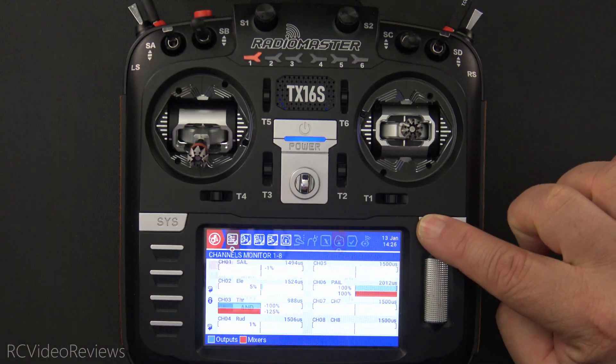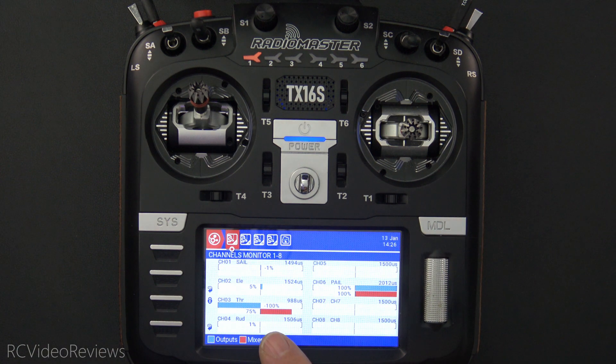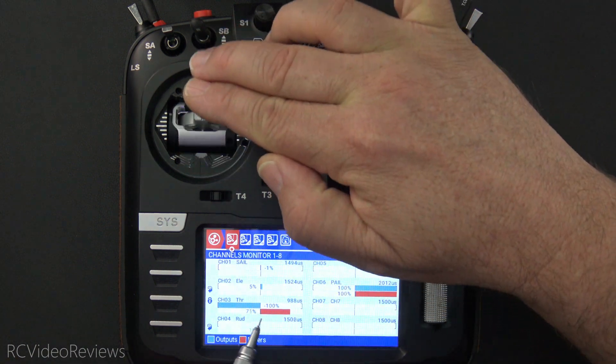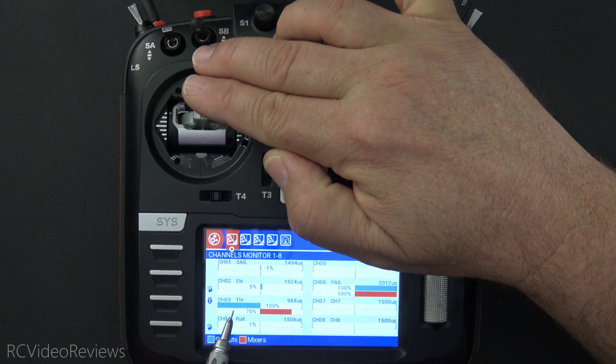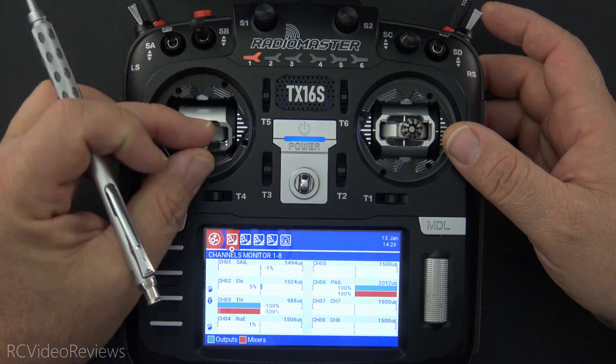So real quick, I'm going to show you my channel monitor. My throttle is on channel 3, and you can see when I move this throttle stick that I have the mixer showing movement, but nothing on the output. You can also see I've got a little lock there, so the throttle is locked with no movement.